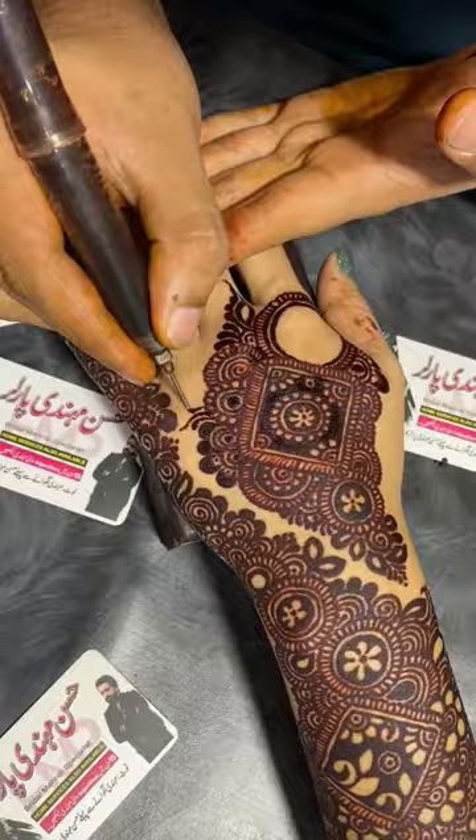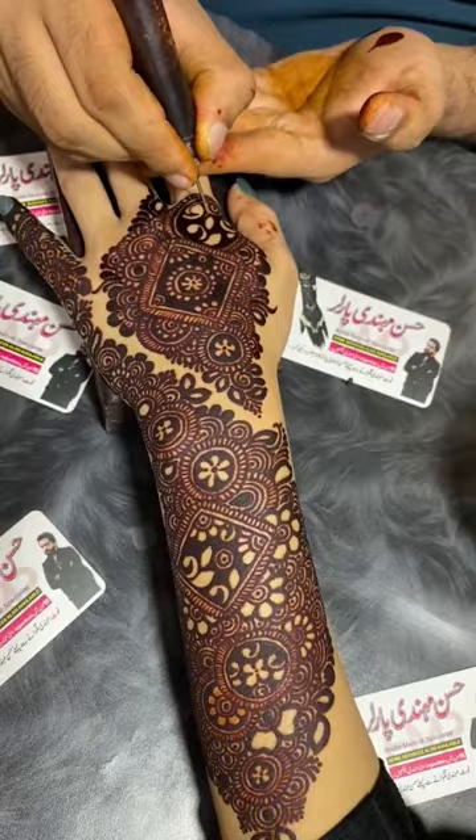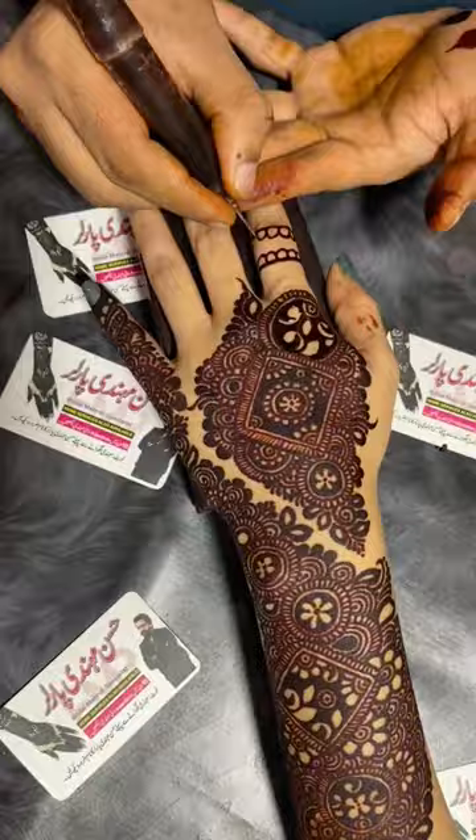One thing I am going to tell you is that you have to use liquid mehndi. Add more liquid mehndi so that you can use it easily. If you add more mehndi, the speed will be more, so you have to manage how much speed you need.